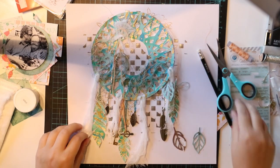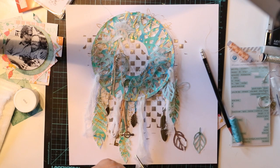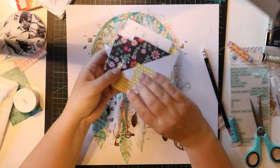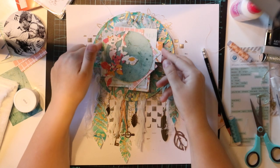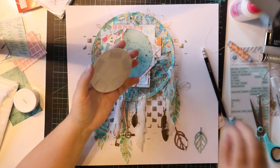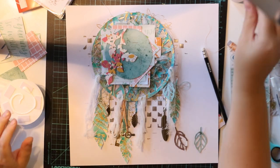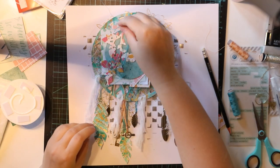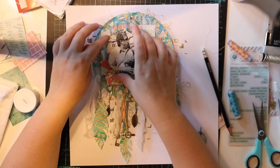I added some cheesecloth too, and more thread — I'm using tons and tons of thread. I'll cut and tear the cheesecloth so it looks like it's supposed to be there rather than just placed. And a small detail: I wanted to add the photograph in a circle shape because it fits better for the dreamcatcher and really looks good that way. My parents are in the photograph in a position that looks really good — they are hugging, daddy is kissing mommy. So cool.